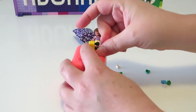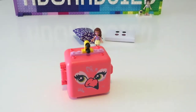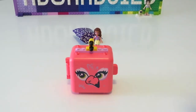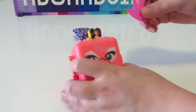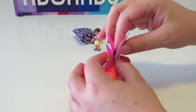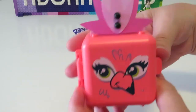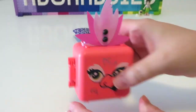Now we're adding in the top plate and some technic pieces so that we can add the fabric feathers to the top of this cube. We do have a beautiful darker pink feather piece and then also a pale pink feather piece to add to the top of this cube.